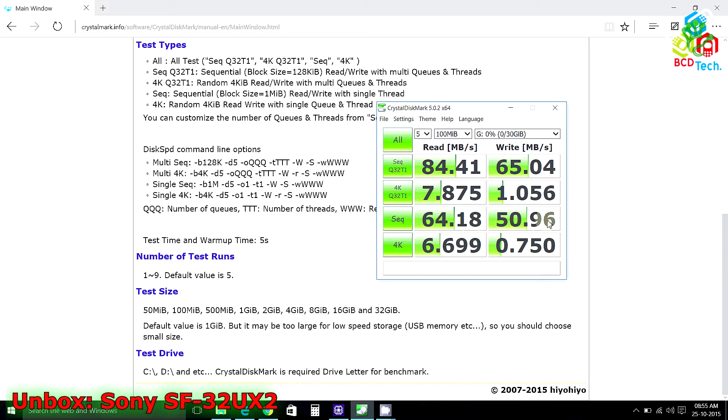With random 4KB with multi-thread you will get 7.875 MB/s read and 1.056 MB/s write speed, and with single thread that is 6.699 MB/s read and 0.750 MB/s write speed.